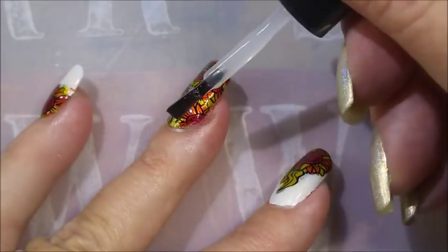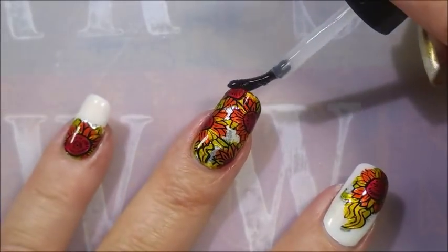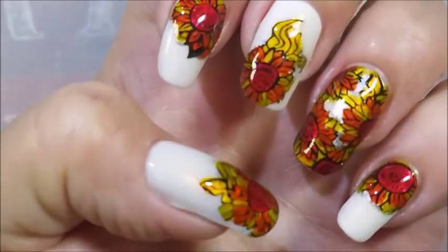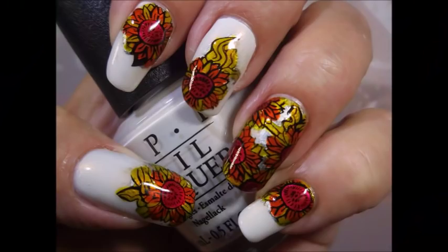I love a glossy top coat. I think these probably would have looked pretty cool matte too, but I'm a glossy girl. Look at that — I would love to hear what you think about this one. Please leave me a comment down below, and that is it for today. Thank you for watching, and until next time, be good to yourself.